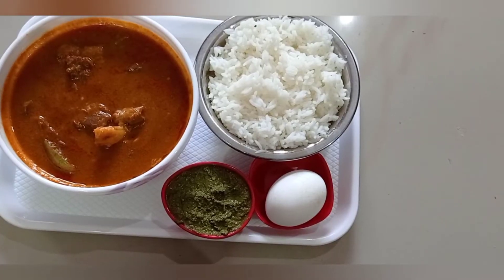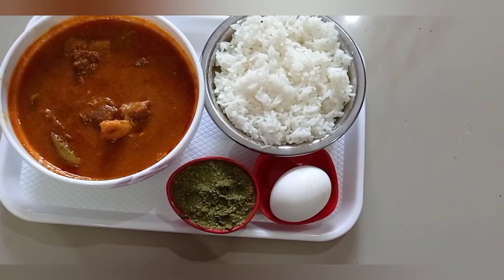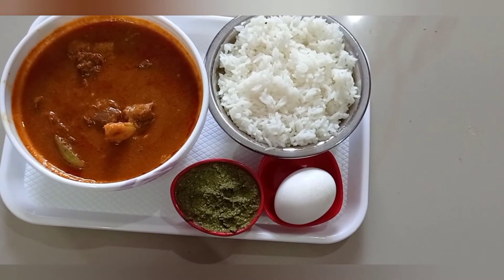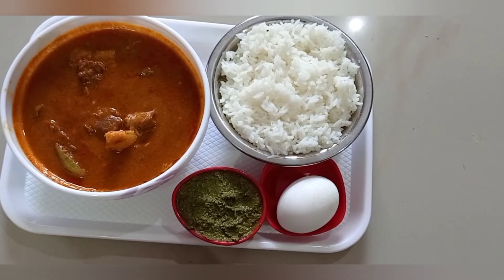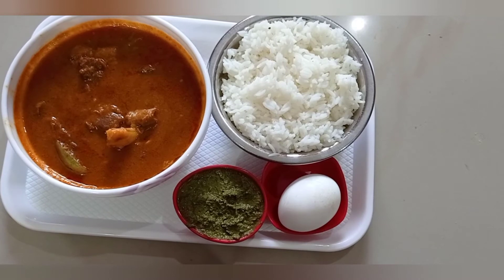Ok friends, the mutton is ready! You can serve it with white rice, ghee rice, idli, or dosa — it's also good. You can eat the mutton curry. If you want to eat it with chicken, you can eat the juice, but you can also eat the mutton curry.